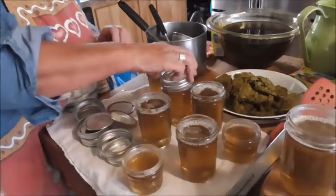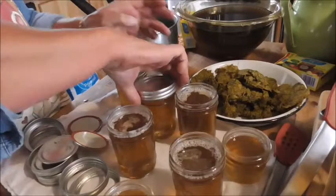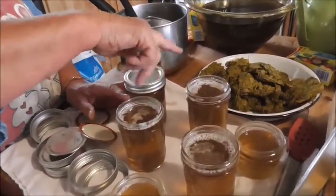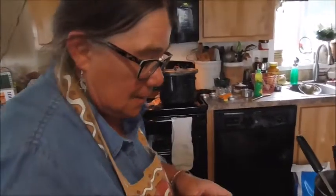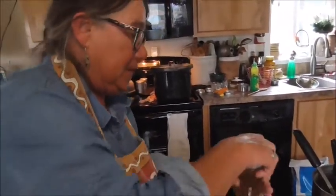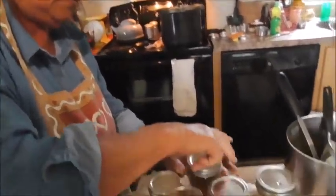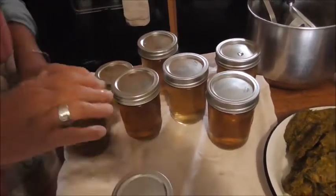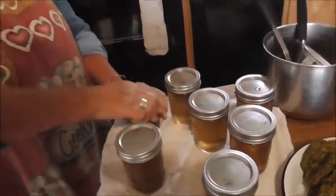Now we're putting the lids on — you just finger tighten them. What were you saying about not doubling and tripling the batch? You have to do one batch at a time. I don't really know why, but I've tried it before making strawberry or whatever, doubled the batch, and it cooked okay but it just wouldn't set. So you've just got to cook one batch at a time.